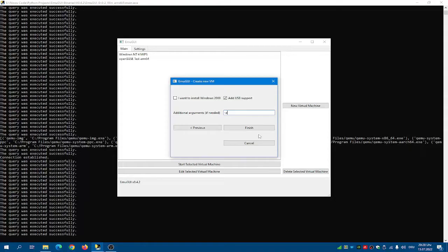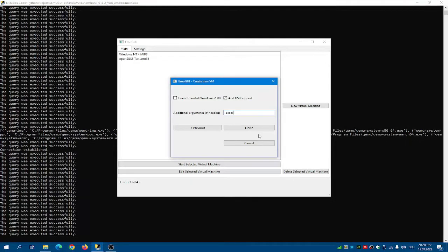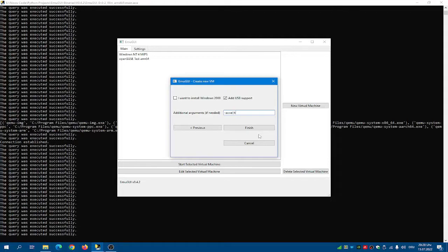Then type in TCG as the accelerator. Or, if you selected host as the CPU, you can also use HAXM or WHPX. But I'll leave it to TCG.